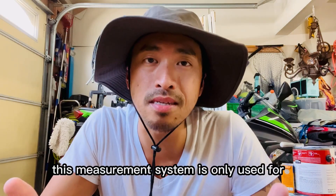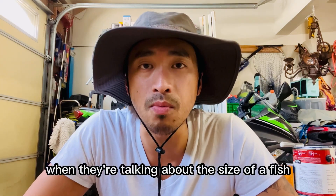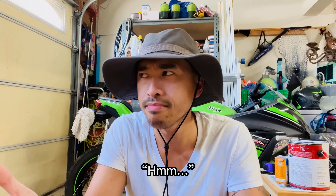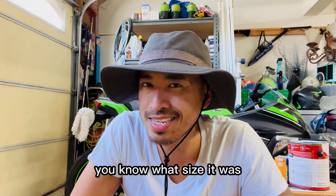This measurement system is only used for smaller scale items. That's why you always hear people refer to it when they're talking about the size of a fish. So if you ask your buddy how big were those crappies, and they say pretty big — b-di. But now that you know the Hmong measurement system, you know what size it was.